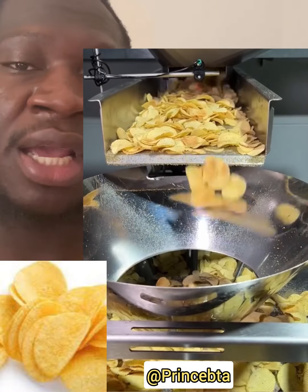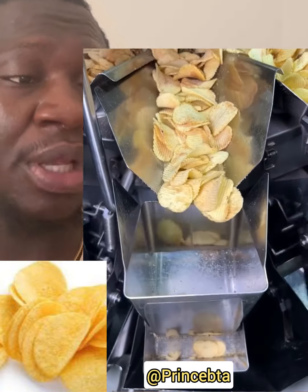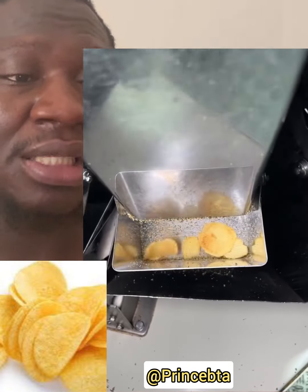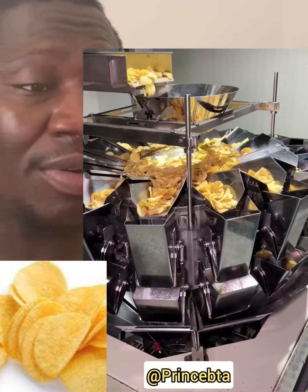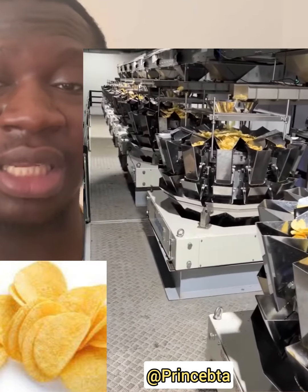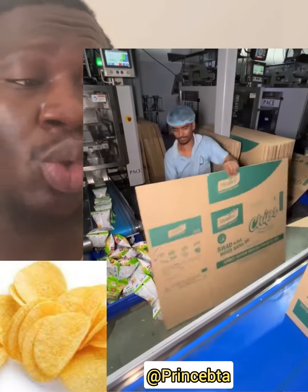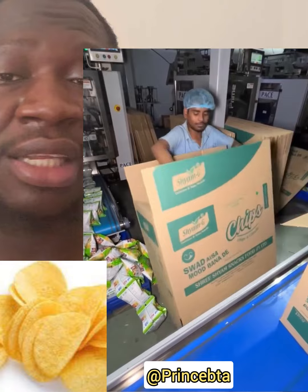You will see the machine they are using for packaging. Wow, this company is really doing a great job — this is my first time seeing how chips are produced and it is so amazing. Now see how the chips are being separated into different categories.